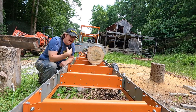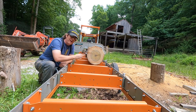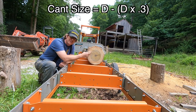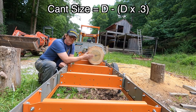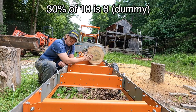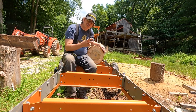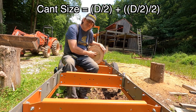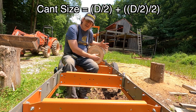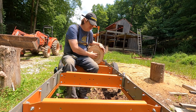So there are actually three different equations that I'm familiar with on how to determine what kind of square cant you can get out of a round log. The first one is the most simple: 30% of the diameter will give you that square. So with a 10-inch diameter, 30% of 10 is 7 — by that equation, I should be able to get a 7 by 7 cant. The second equation is half plus half of the tip diameter: take the 10-inch diameter, divide by two — that's five — then take half of that, so 2.5. That gives a 7.5-inch cant.